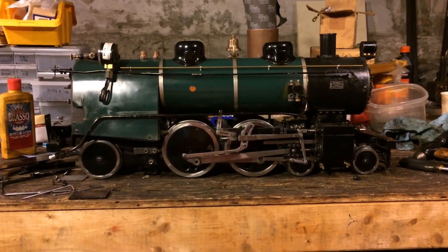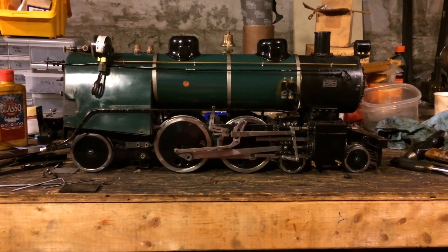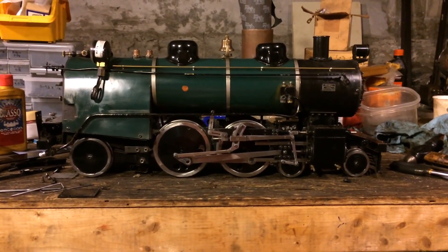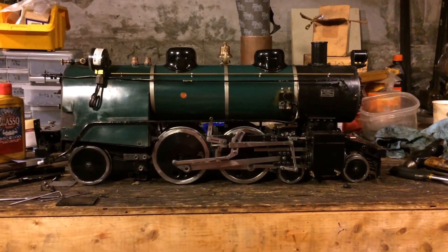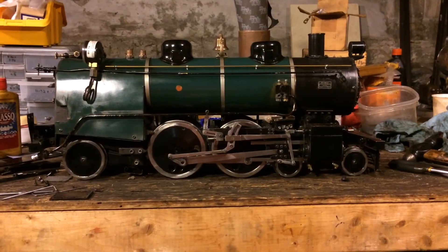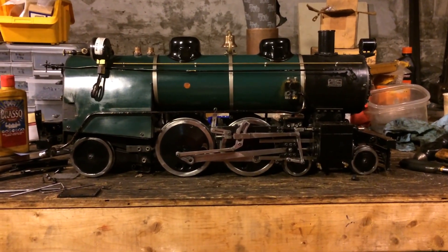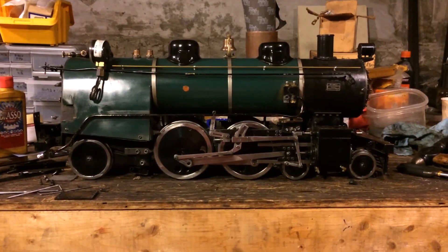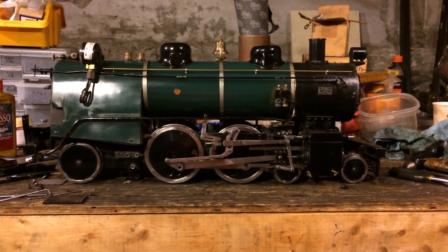This locomotive here was built by myself — I finished it about three years ago. It's of a Charlie Purinton design and has run probably a few hundred miles. It's quite the runner, and over time it developed some wear on the valve gear. In the last month and a half I've spent re-bushing the valve gear. As a result, we have to time the valves. This locomotive has Walschaerts valve gear with slide valves.